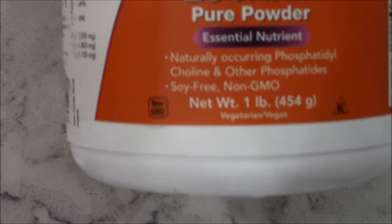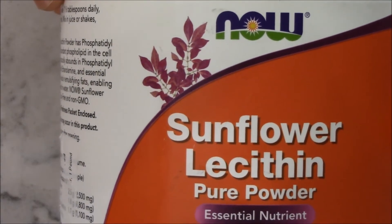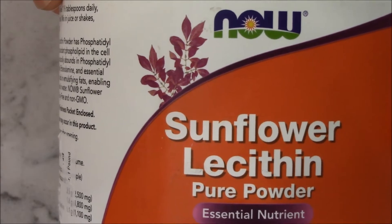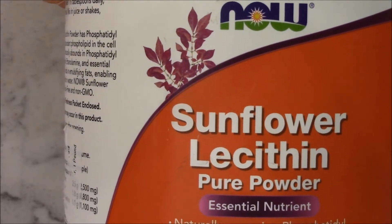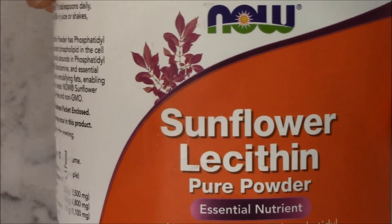Most of the ingredients you need can be found on amazon.com. Use the sunflower lecithin from NOW, instead of the soy product, because we would rather have the sunflower and not the modified soy products that the others have.